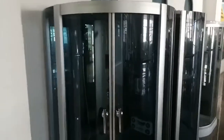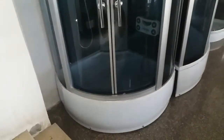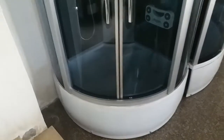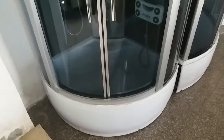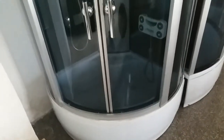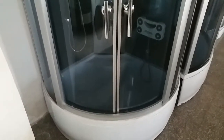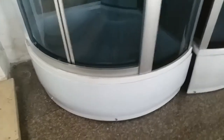Let's have some details. This shower cabin — the one on the left — has a size of 120 centimeters by 120 centimeters. The height is 215 centimeters, which is a standard height for a shower cabin.